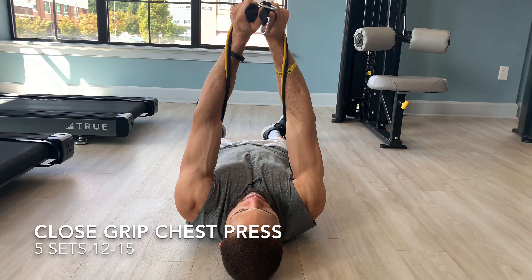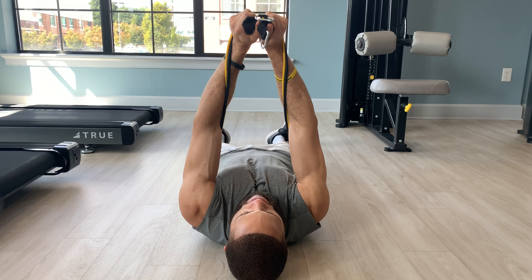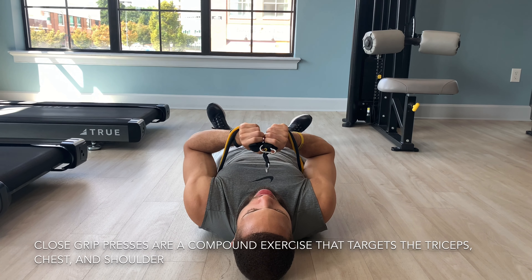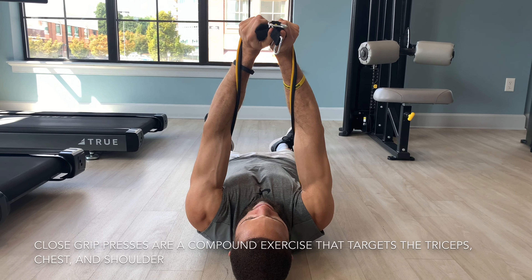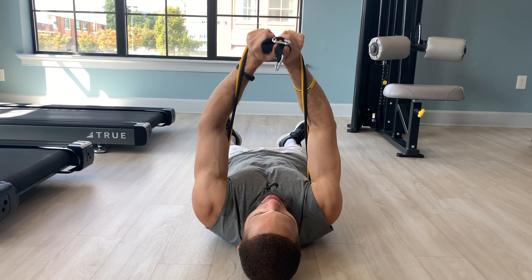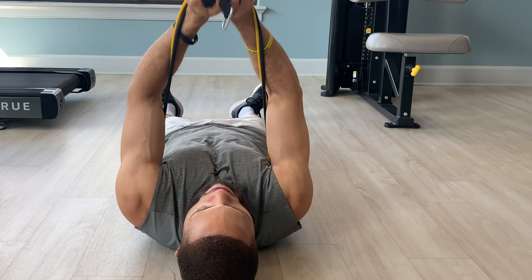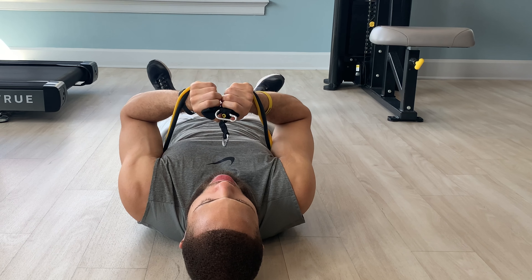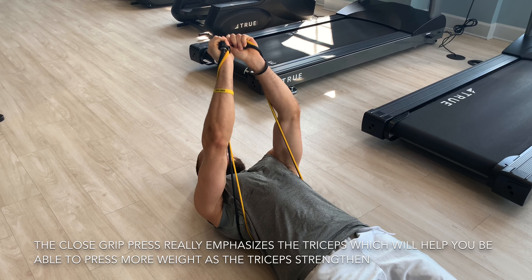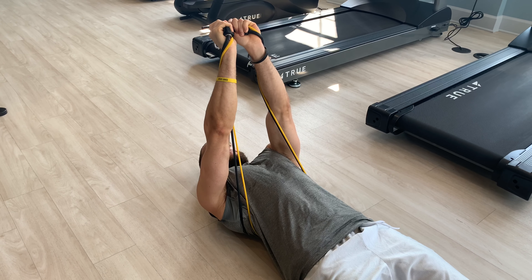The third exercise in this resistance band chest workout is going to be close grip presses. Close grip presses are a great upper body compound exercise that really emphasizes the chest and tricep muscles as well as the shoulder. Using a close grip variation is going to really help you increase your upper body pushing strength and will really help you build mass specifically in the chest and upper body.